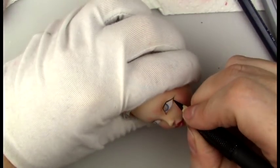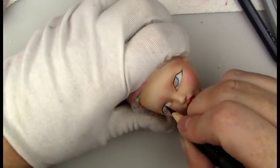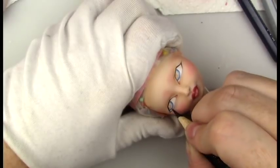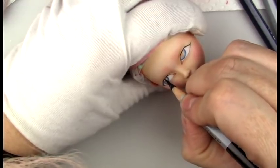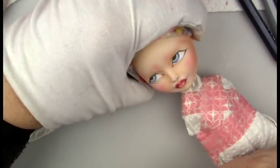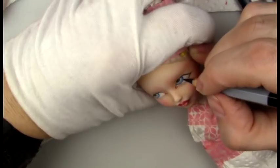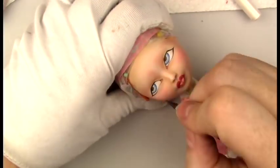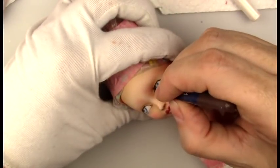So I'm just darkening up the layers here, and finally adding the pupils. The eyelashes I gave her on the upper lid were some very soft, shorter lashes just to look more natural.